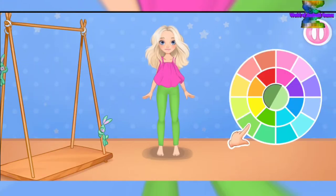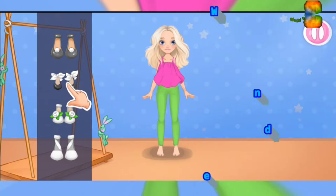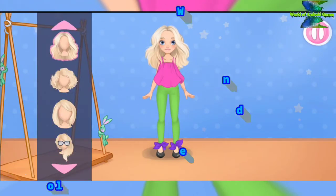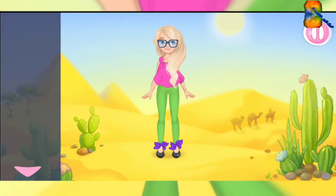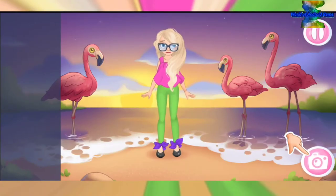Let's select a color. Now let's choose shoes — let's select a color. Complete the look — choose a hairstyle. Let's go to choose a background. Tap on the arrow, tap on the picture, click on the take photo button.